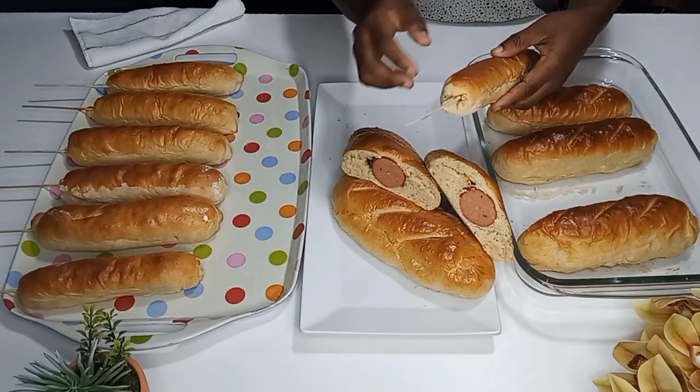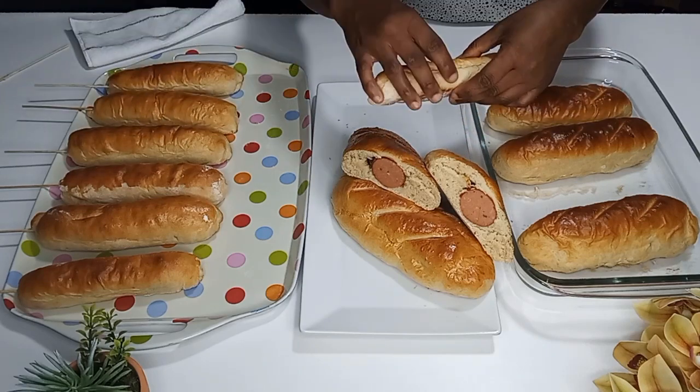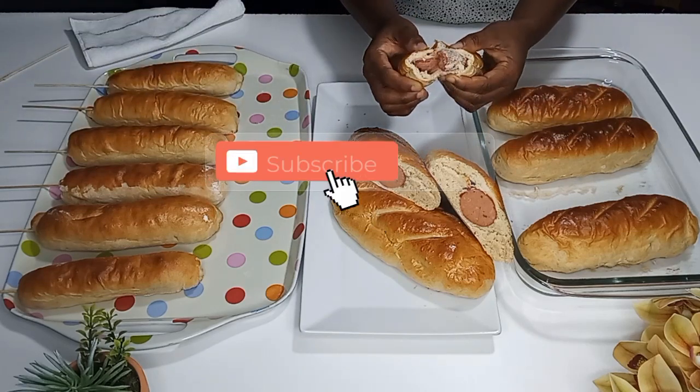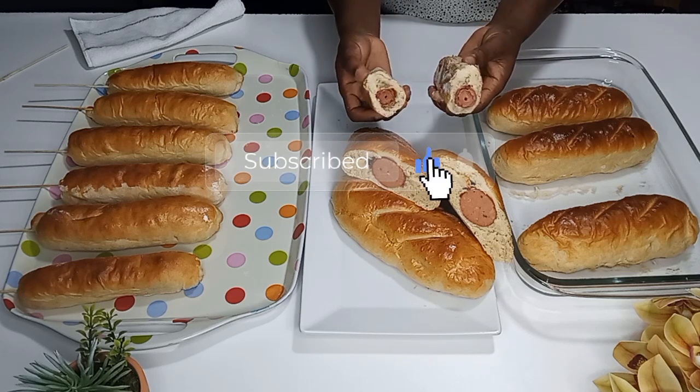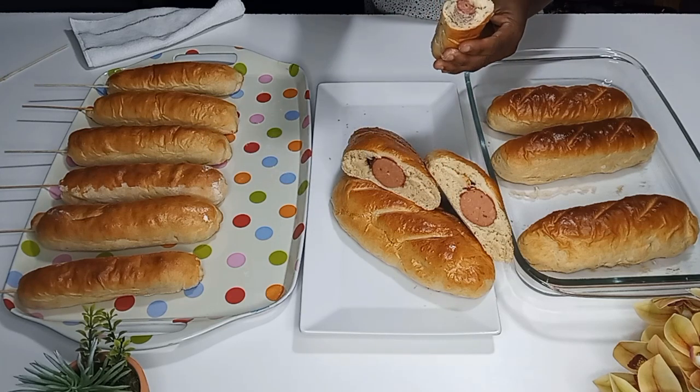If you're new to my channel, we will be delighted to have you join our team by clicking the subscribe button and turning on the bell so that you will not miss out on any upload that I make.